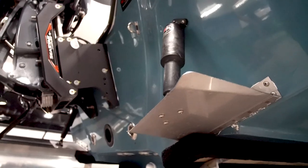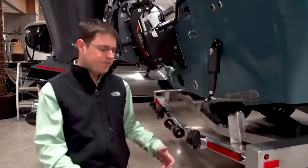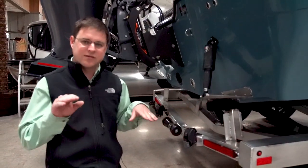Trim tabs are optional. You can think of them like flaps on an airplane — they redirect water flow and change the boat's attitude and how it rides. They help the boat get on plane quicker, and you can also adjust the boat side to side in how it planes.